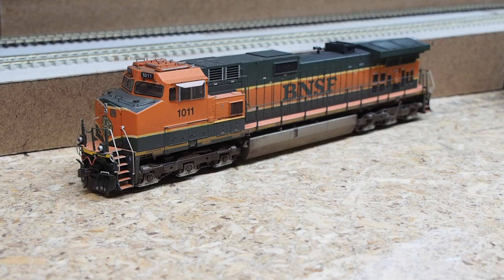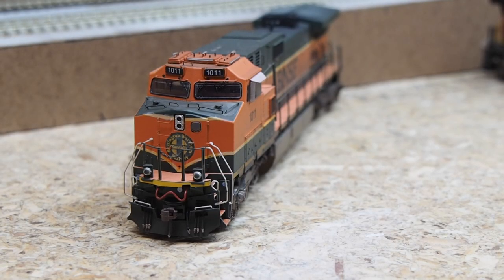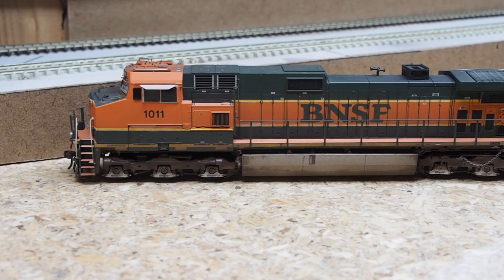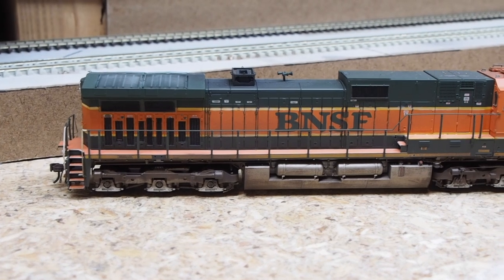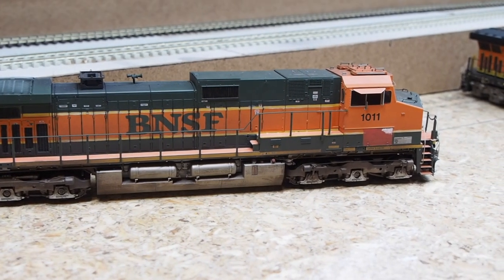Here we've got a Heritage 1 scheme Athearn Genesis C44-9W, I believe from their first release. I added a custom weathering job with quite a bit of radiator grille and roof bleaching, a three-piece MAC Rail full-roof antenna array on top of the cab, darkened windshield gaskets, and painted a cab panel on the engineer side in chipped red primer per the prototype. I also added a MAC Rail exhaust shutter mechanism around the exhaust stack.